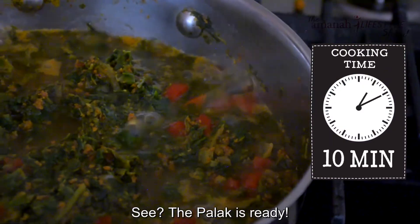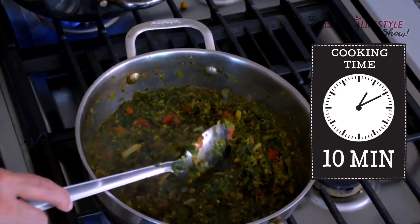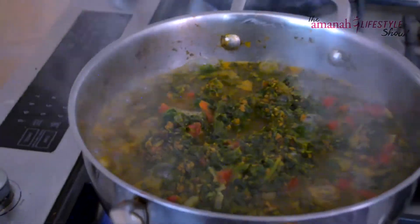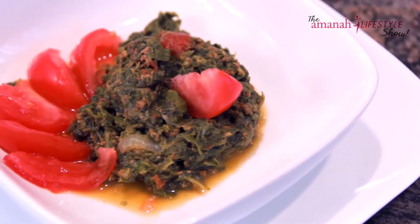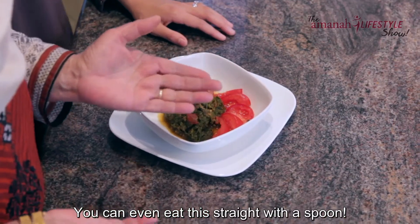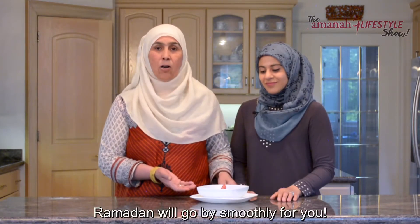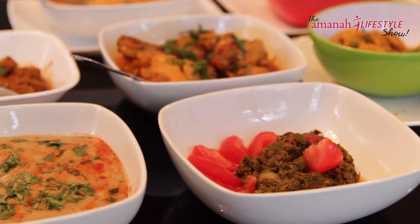Look, the palak is ready! Here is the finished palak — the spinach has integrated really well with the minced meat. It's got the veggies, it's got the protein all in there. You can enjoy this with some whole wheat roti. It's a really soft, flavorful, juicy curry with no oil in it. You can definitely enjoy this with the whole family.